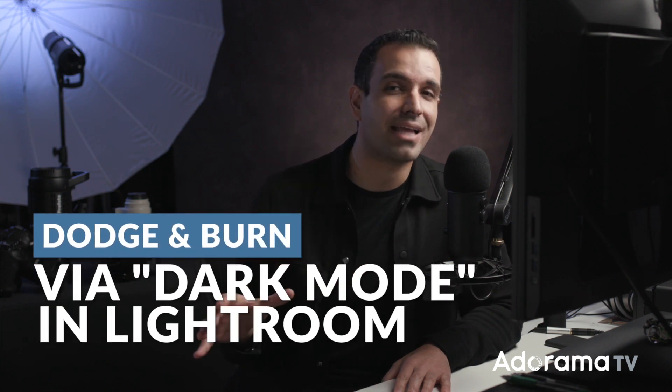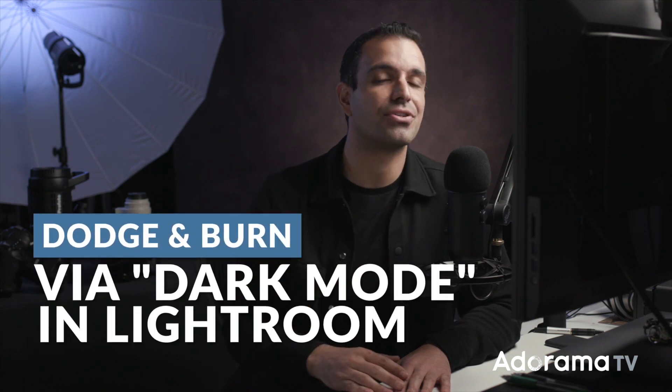Have you ever wondered how to get that dodge and burned look without spending all that time in Photoshop? In this video, I'm going to show you how to use Lightroom and an editing technique I refer to as dark mode to go from this to this in absolutely no time.